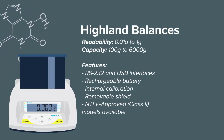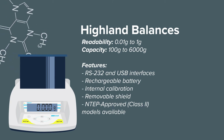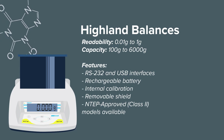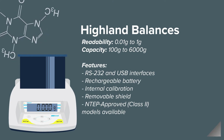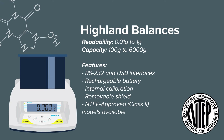Highland balances offer best-in-class value. Expanding on the key attributes of the Core series, the Highland adds internal calibration and a rechargeable battery, along with USB and RS-232 interfaces. The Highland series is also available as Class 2 NTEP approved models.